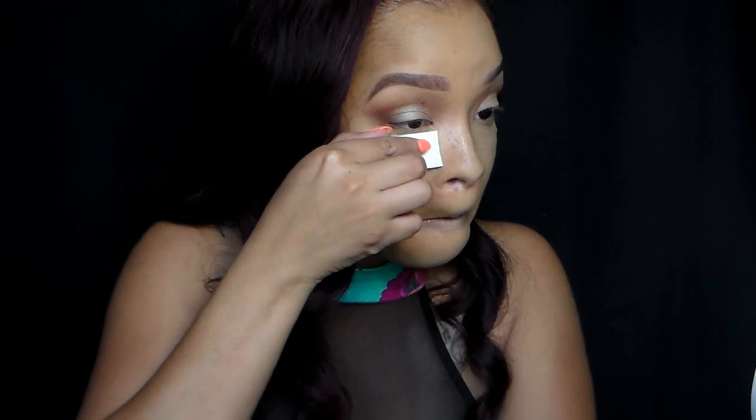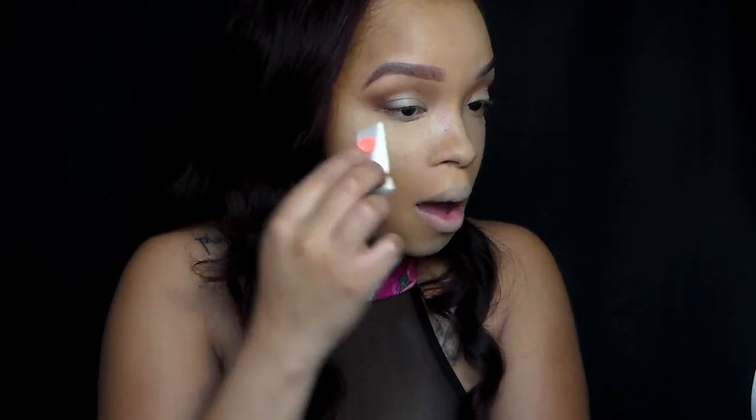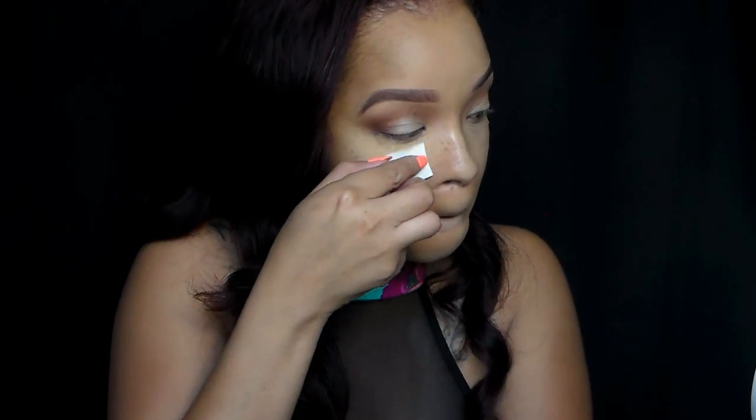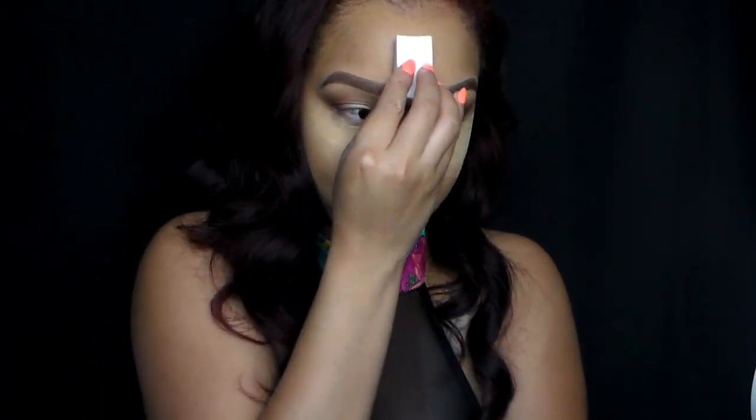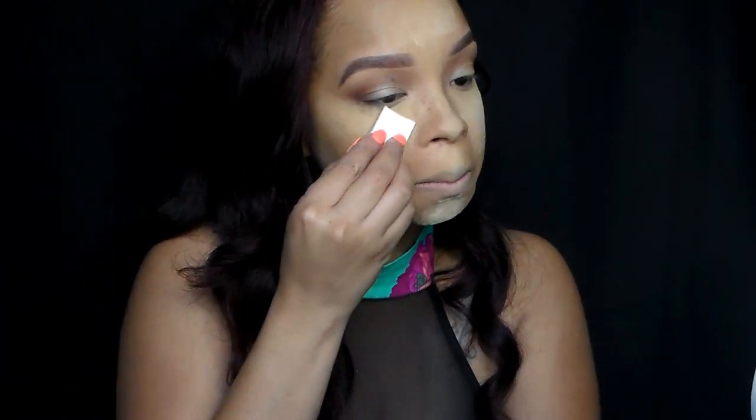Next, we're going to go in to our banana powder and set those highlighted areas because we do not want any creasing. Because that is the most unattractive thing ever — when you have all these creases and product in between them. So this banana powder serves the purpose of setting all those creases, making it look matte and just flawless. And we're going to cook and bake for a few seconds while I do my contour.